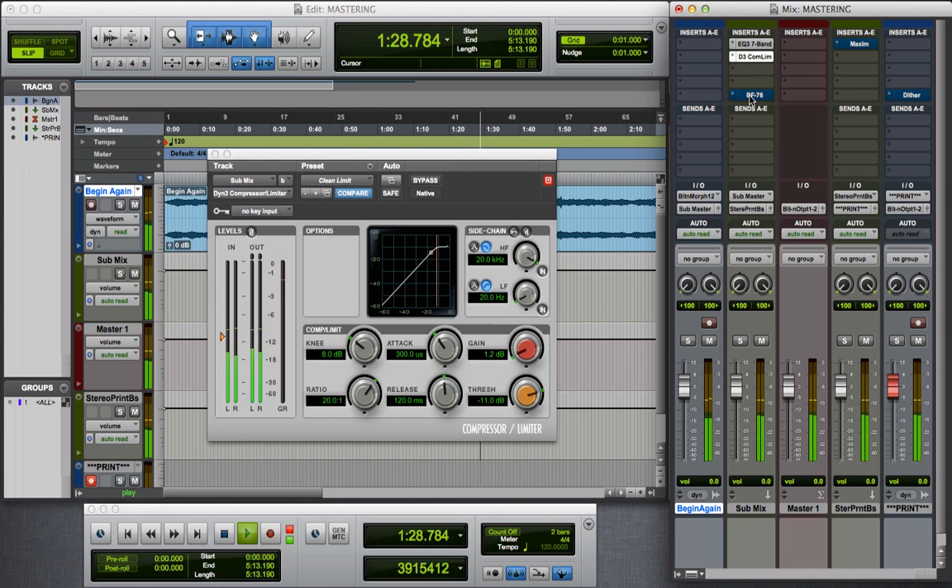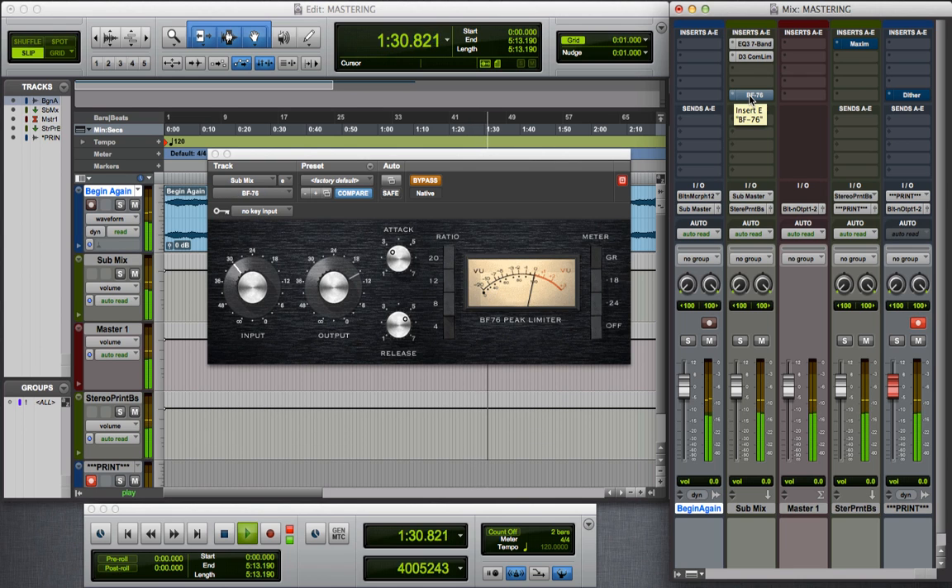Next is going to be the BF-76 Peak Limiter. You can see our levels just jumped up. We're not doing anything on our original track — the submix here is where all of these effects are working. Then the signal goes to the stereo print bus, into the print track, into our master fader.